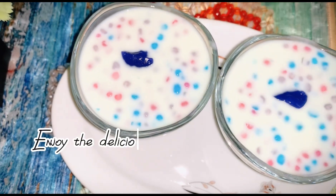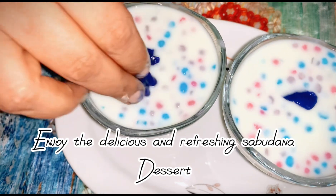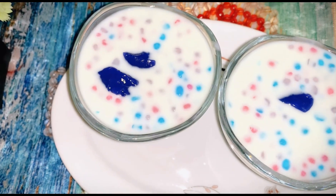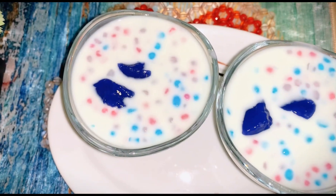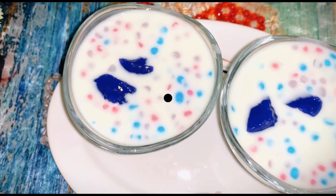Enjoy the delicious and refreshing Sabadana Dessert. Don't forget to like and subscribe to my channel — A F A A L.